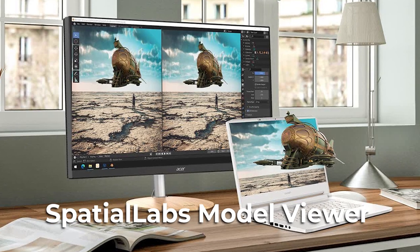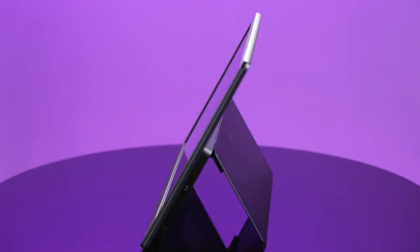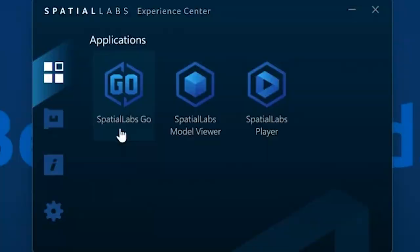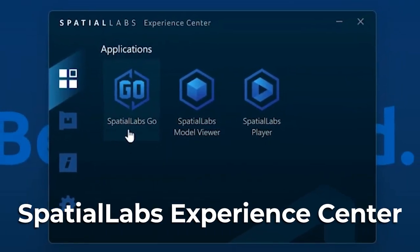If you're a 3D enthusiast beyond just being a gamer, the possibilities are endless. With the SpatialLabs Model Viewer application, you can see 3D models in stereoscopic 3D right out of the box — supported file formats will literally float off the screen, breathing new life into your favorites. The installation was super easy: we just had to download the SpatialLabs Experience Center, and now we can use the SpatialLabs Go feature to watch videos in 3D.